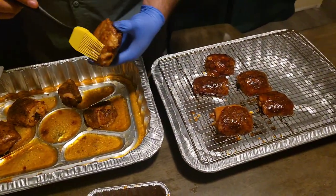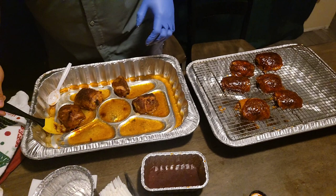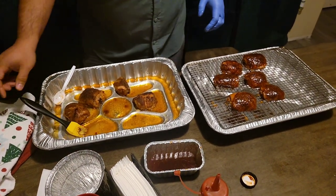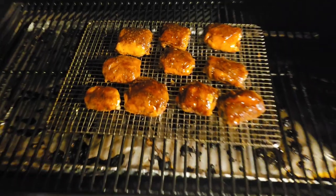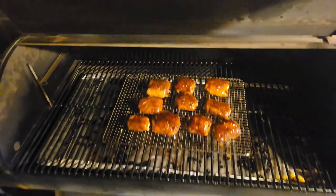We're glazing these chicken thighs and putting them on the wire rack. Going to put them in the Traeger for about another 10 to 15 minutes and then we're going to have a taste test. We'll let the glaze sit for about another five minutes — be right back to take them out.